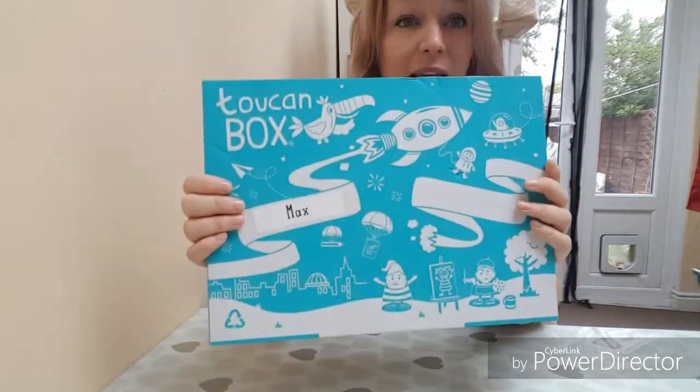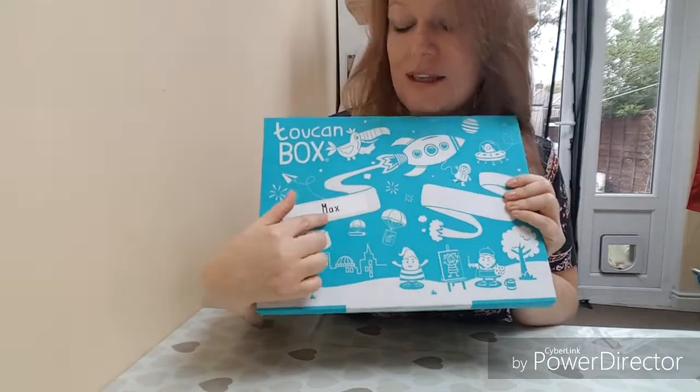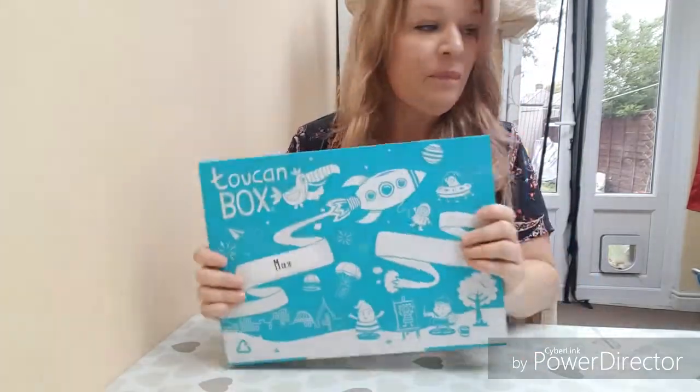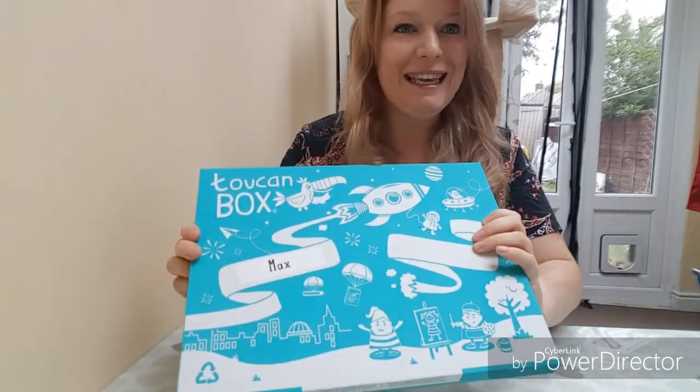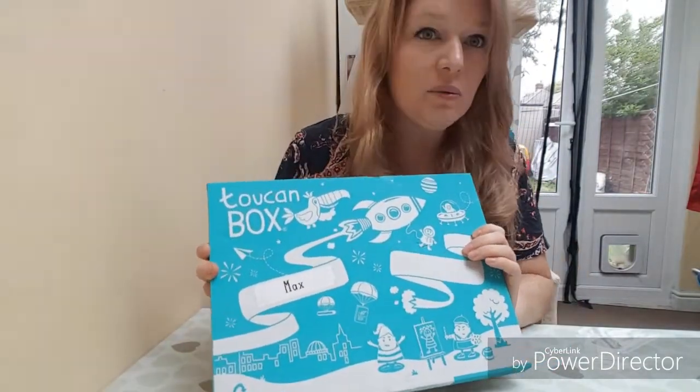I thought it was very cute - this is how it came through the letterbox with his name on it, which I thought was really adorable. Very cute touch. I've got the child here ready to open the box and we'll see what's inside and what we can do with it.